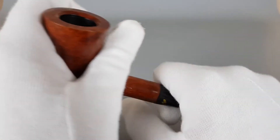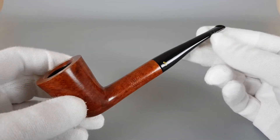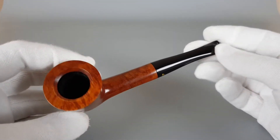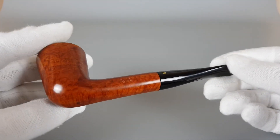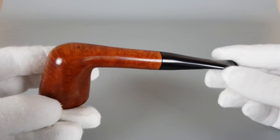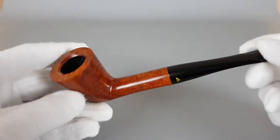The alignment is a bit to the right. Medium to large size, I would say. Solid chamber capacity. The briar feels like good quality — no fills or anything.